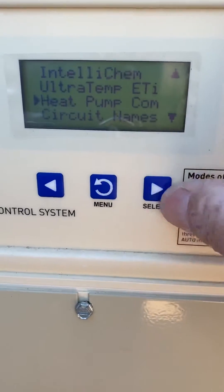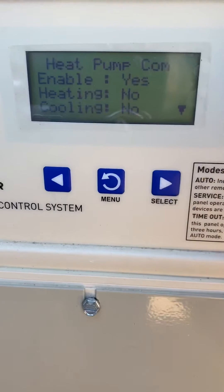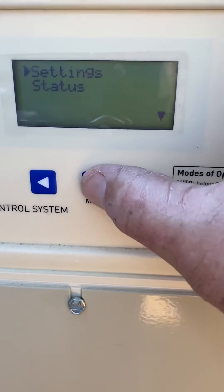If it was a heat pump you would go in and enable that, but this is not a heat pump. Somebody already enabled that — this is an ETI, so I took that off. Now it's enabled.